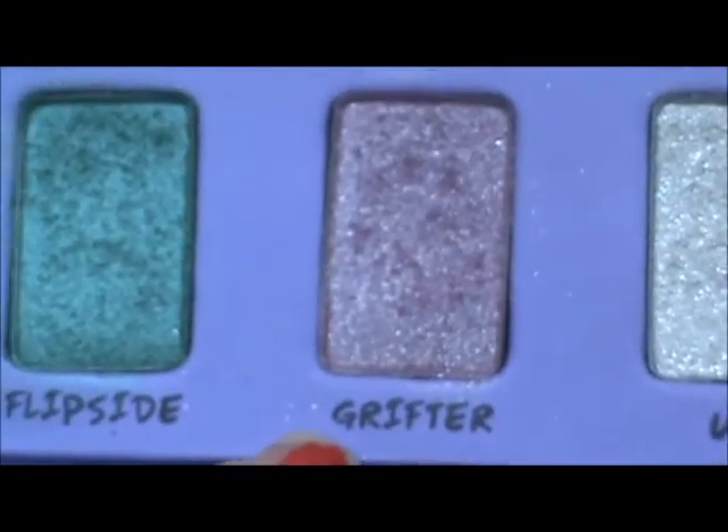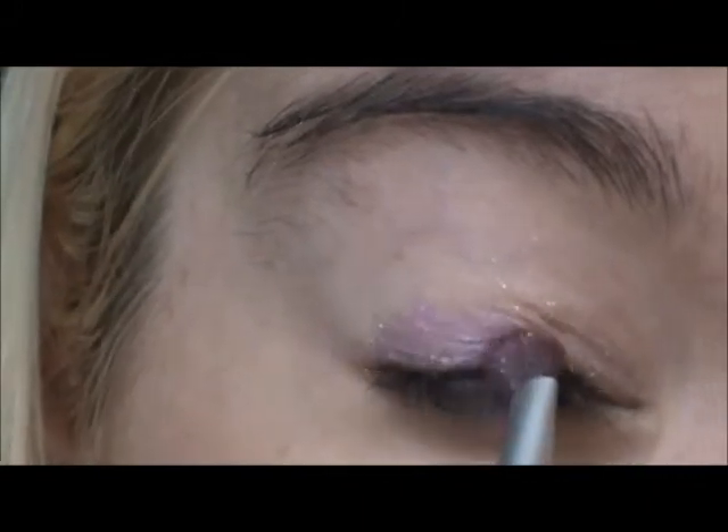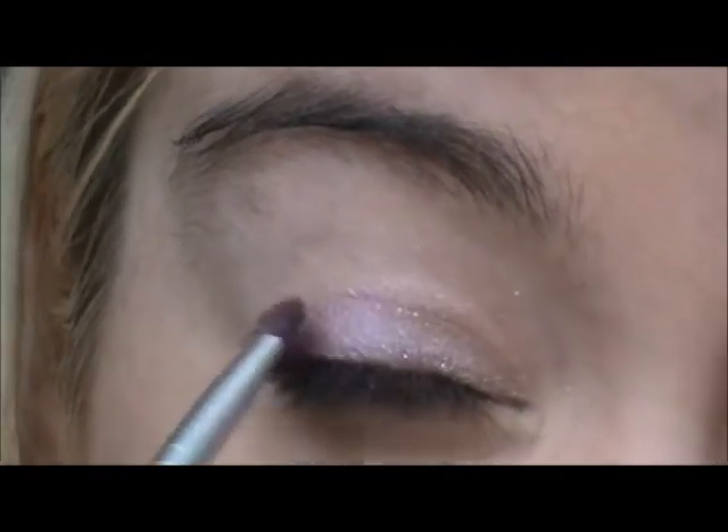Grifter — I'm going to apply it to the outer half, a little bit more than half, kind of going over Midnight Cowboy.